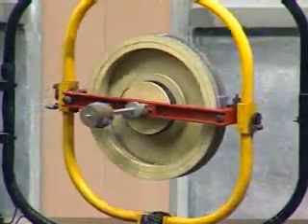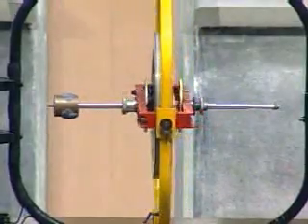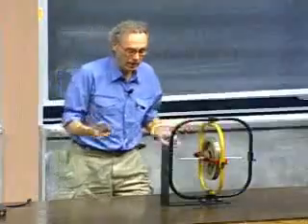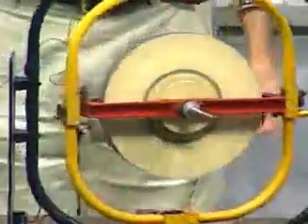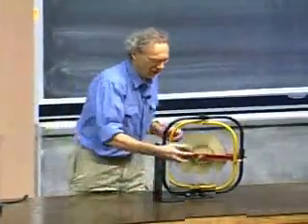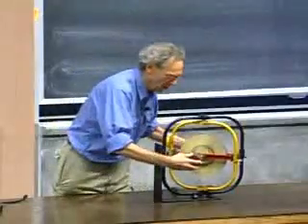You see exactly the same thing as before. If I make the torque higher, the precession frequency will go up. It stops immediately when I take it off, and continues when I put it back on. With more weight, it goes way faster. Now if I put the weight on the other side, I change the direction of the torque. Torque is now in this direction, spin angular momentum is in this direction — it's going to reverse direction. And you see it does.